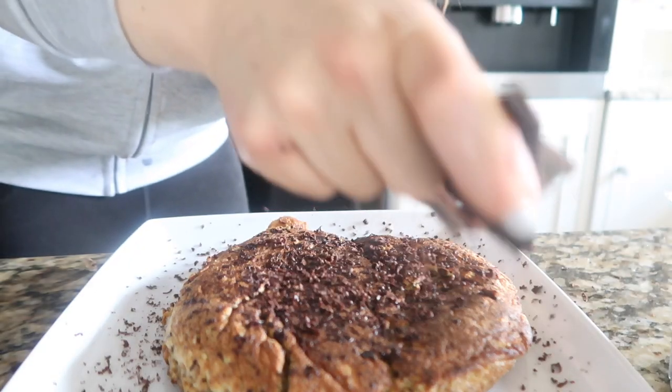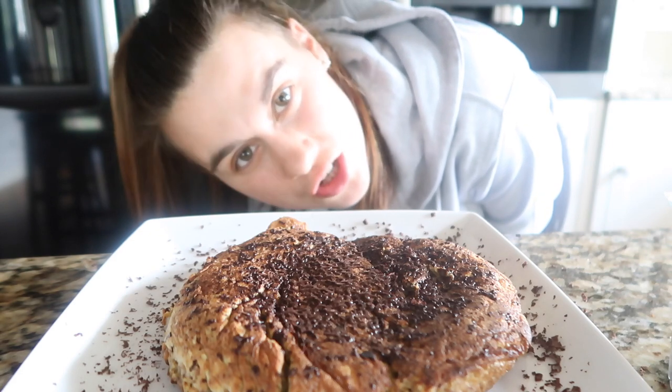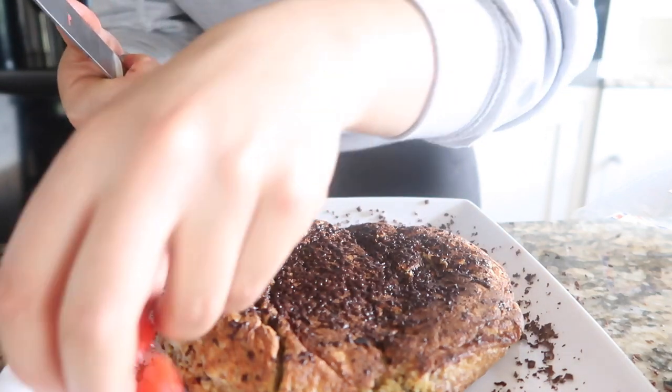Ideally I like to have strawberries and 90% dark chocolate. Some days I go for honey, some days just chocolate, some days a fruit compote — you can put anything on it. Today I'm going to put dark chocolate and strawberries. Using a grater stops you putting too much chocolate on.